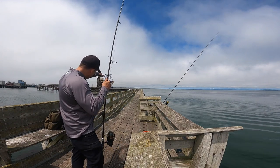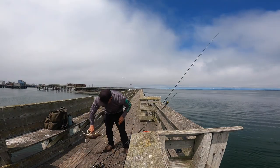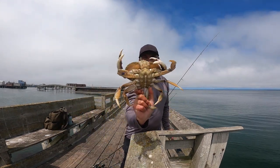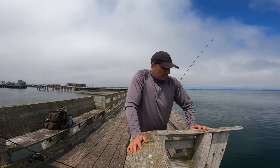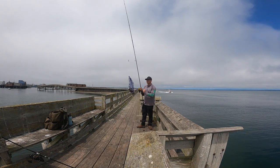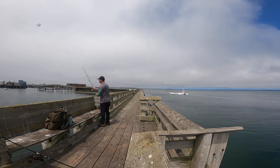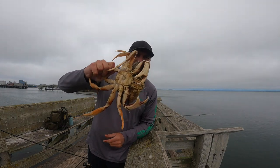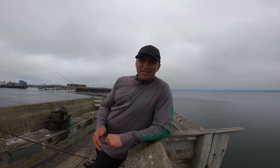Finally got one I think is a keeper. Got a nice keeper here — there you go, number four. I got that one casting back into the marina — might be a good idea. Keeper number five here. That's five, five good ones. I'll be here another ten minutes then I'm gonna pack up — that'll be three hours for me. Didn't get a limit but I got five good ones.